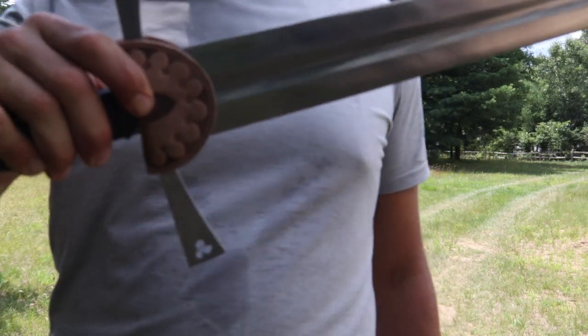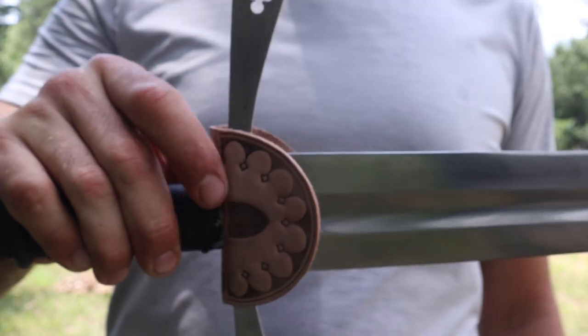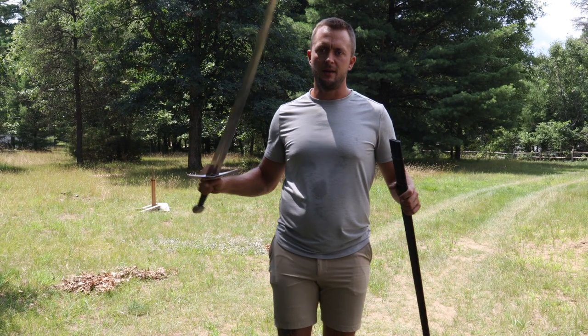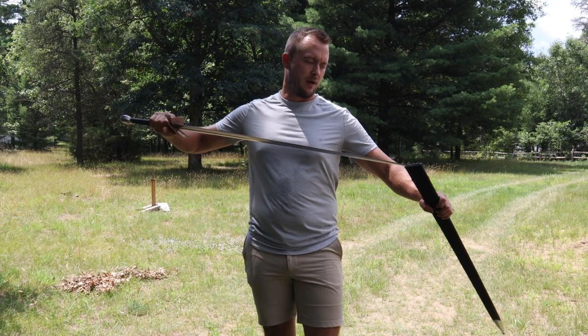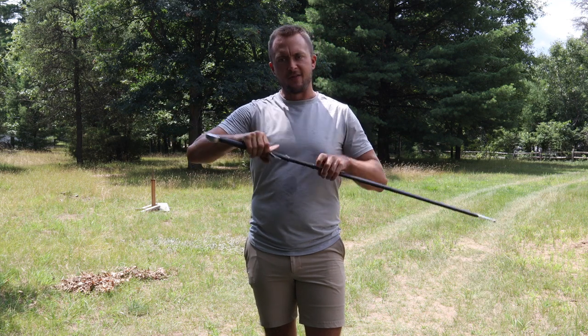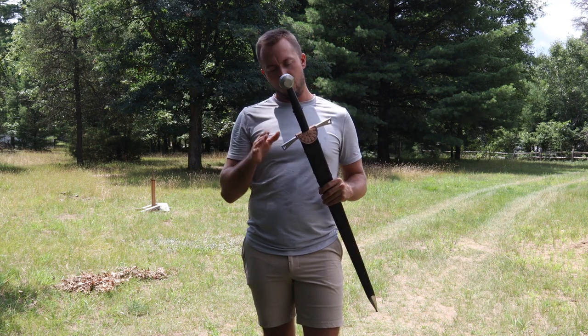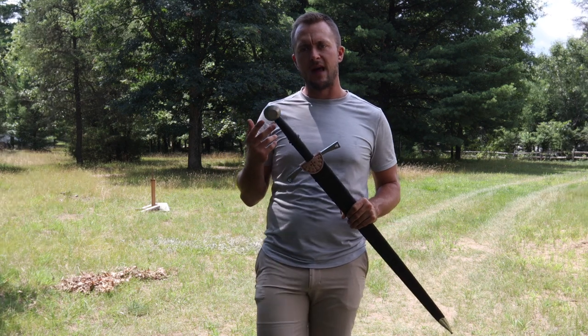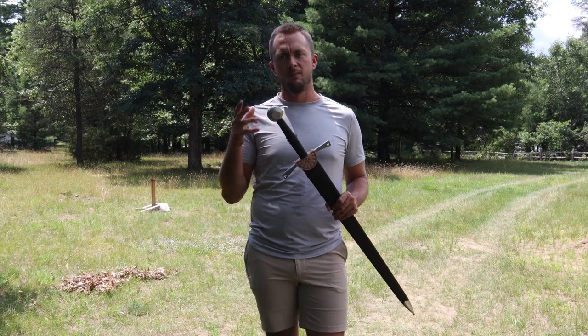It's got a leather chap connected right underneath the guard, right where the forefinger lays. This is basically a rain lid, and it's pretty common for longswords around the 15th century to have that. It slides very nicely into the scabbard. We'll take a look at some specs on this one, up close looks in the scabbard and out of the scabbard, and then we'll do some cut testing. Let's get to it.